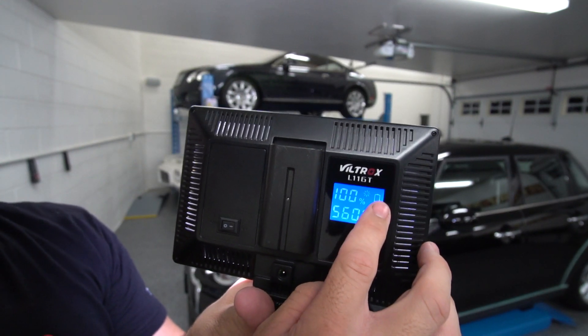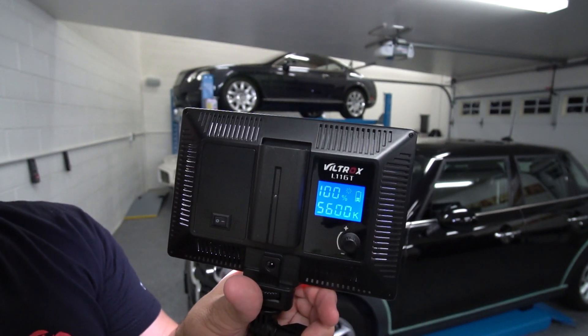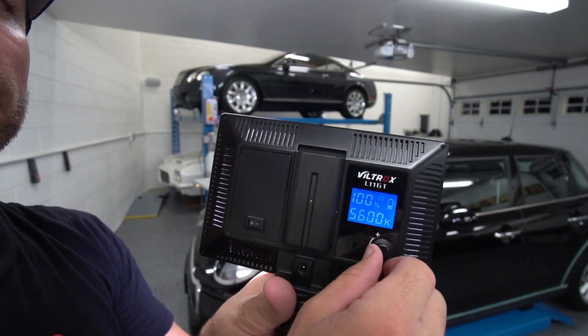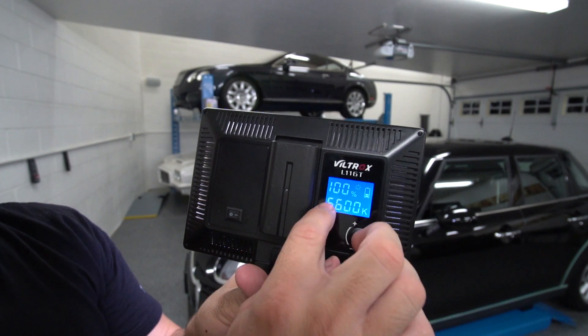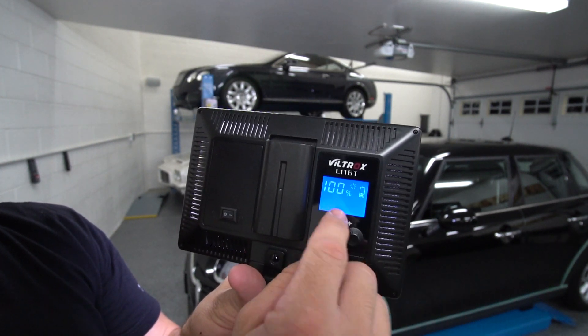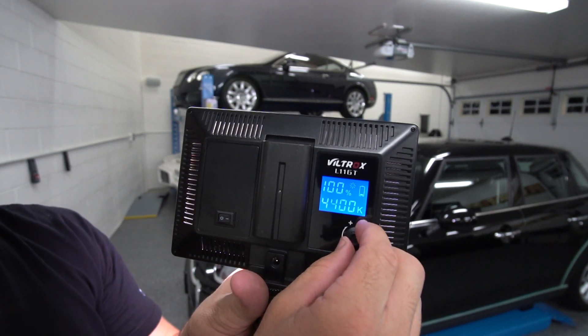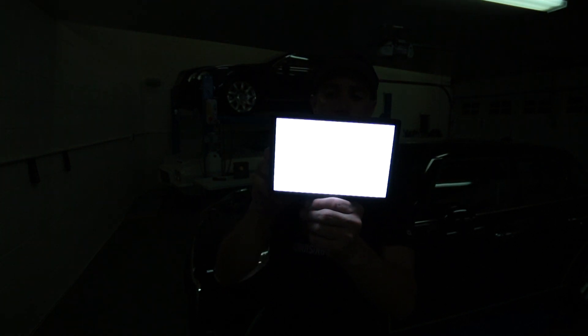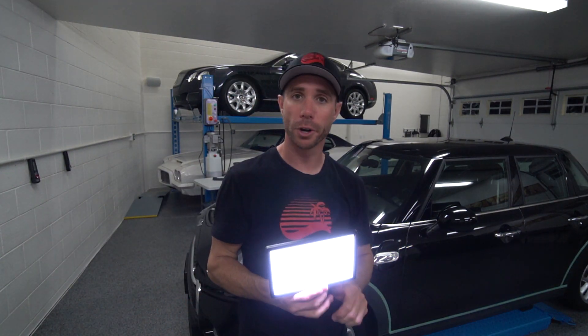The battery life is really good — I've used this for a couple of cars now and haven't even drained it fully. Another cool feature: it's currently at 5600 Kelvin and you can adjust that. Tap to activate it and you can tone it all the way down to 3300K, which gives a more yellowish light, or bump it up for a bright white. When working on different colored cars, you can adjust it to your preferred setting.